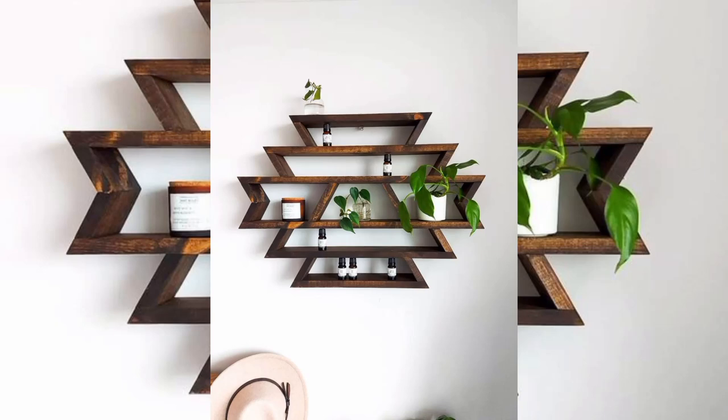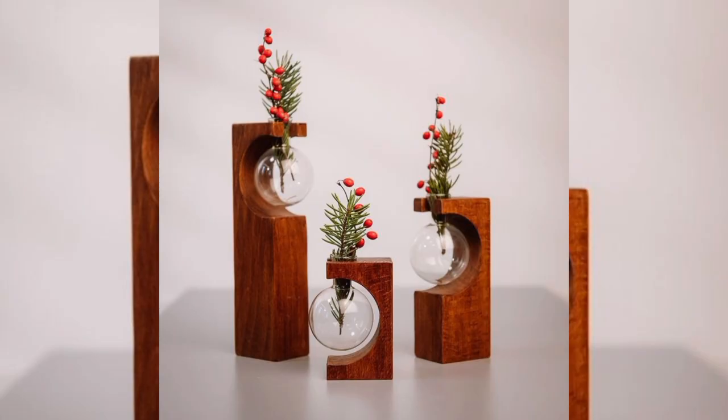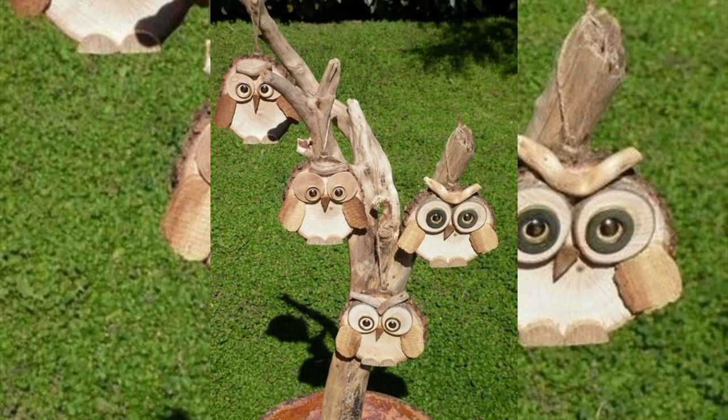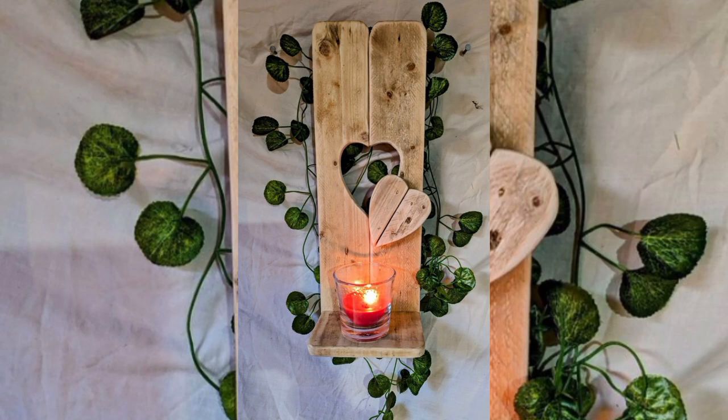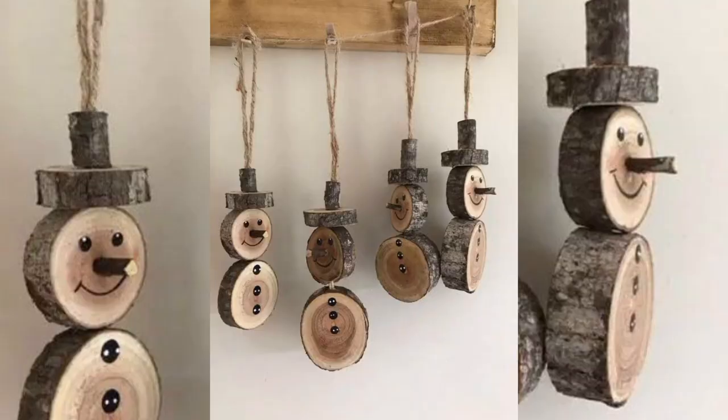Welcome back to our channel where we turn everyday materials into extraordinary works of art. Today we dive into the world of wood decoration. Wood is a versatile and beautiful medium that can transform any space with warmth and nature. As you are seeing, even just starting this project will inspire you to explore new techniques and creative ideas for decorative wood, from rustic palettes and intricate carvings to elegant finishes and personalized gifts.